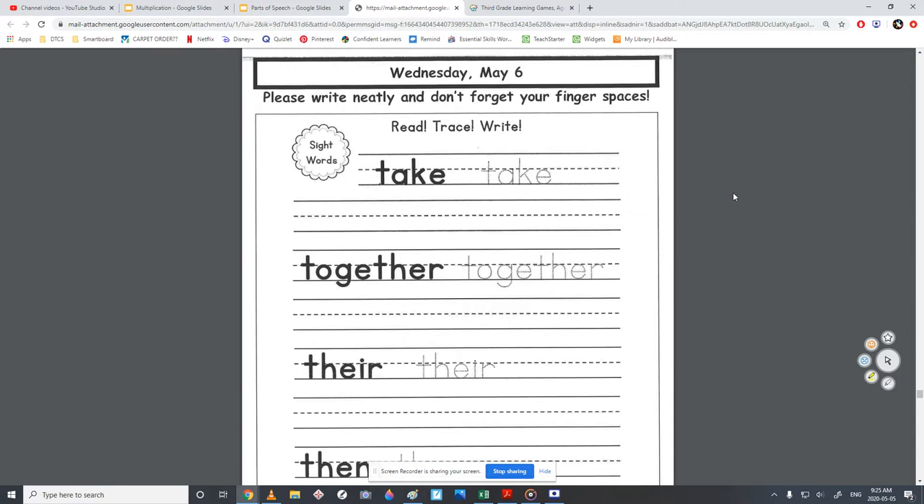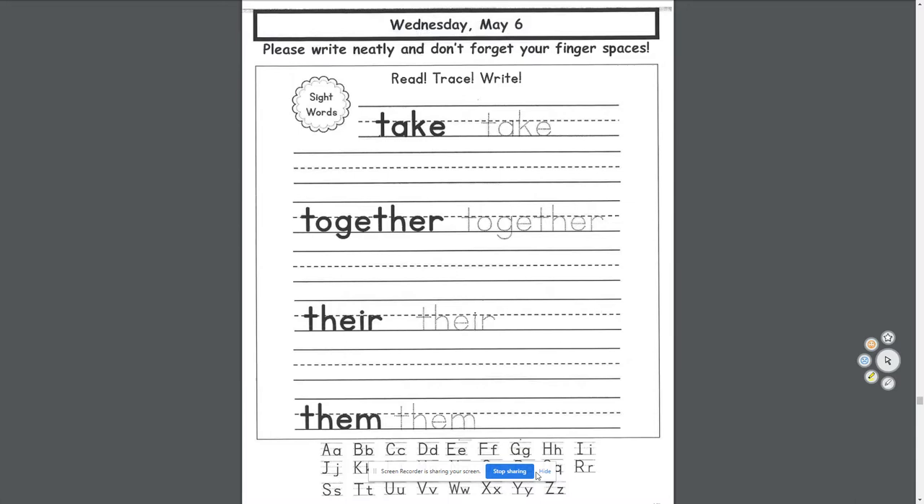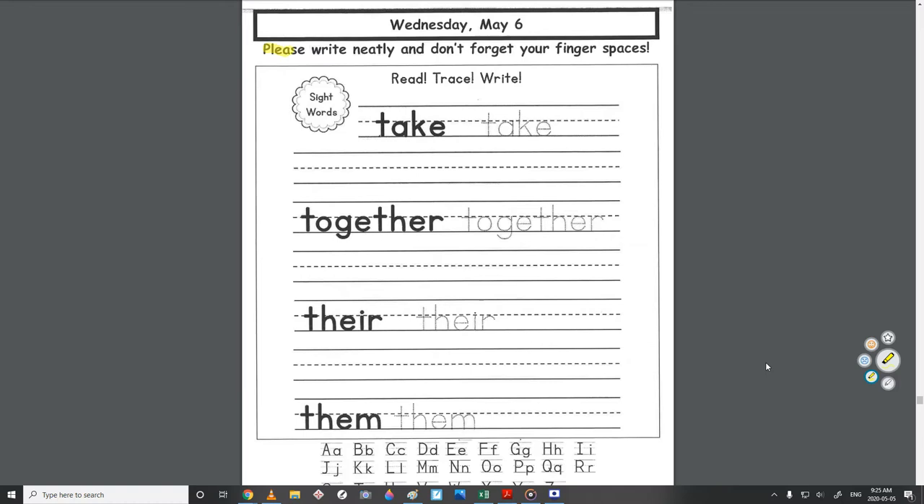Hello, this is your guide for Wednesday, May 6th in Work Packet 4. At the end of the video, I'll show you a word game on abcyeah.com. So let's get started.